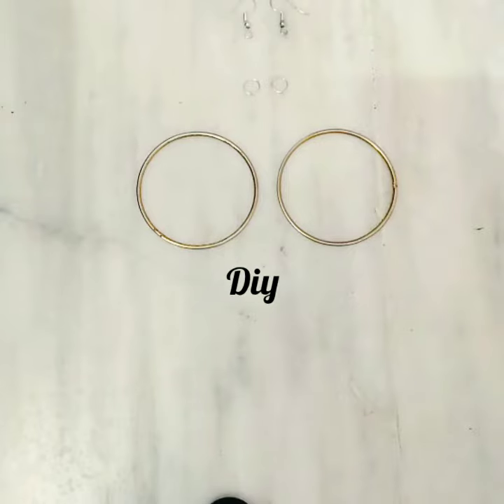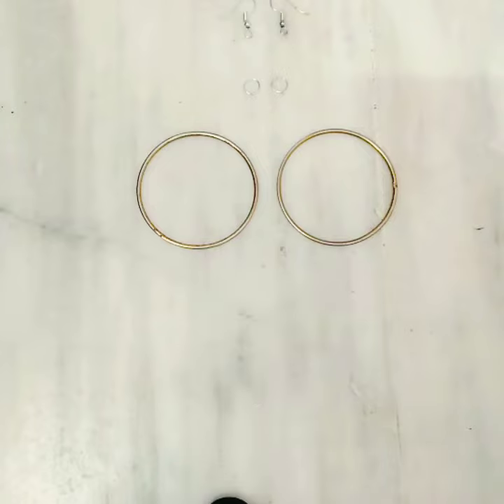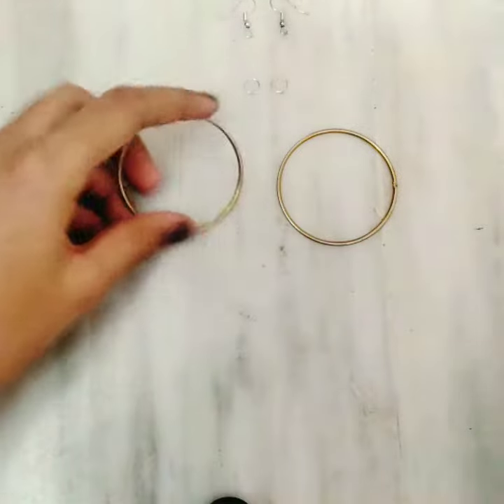Hi guys, welcome to my channel! In today's video you are going to see how to make an easy DIY bangle earring appearance with easy steps. Before we get started, please subscribe to our channel, like our channel, and don't forget to press the bell icon so that you will get all my notifications on your phone.